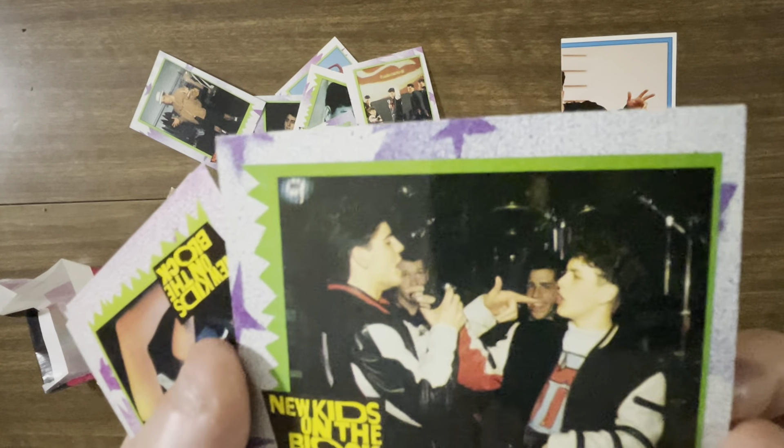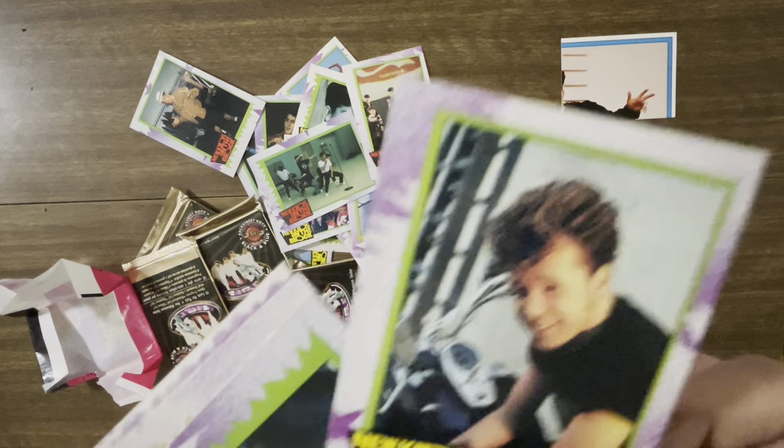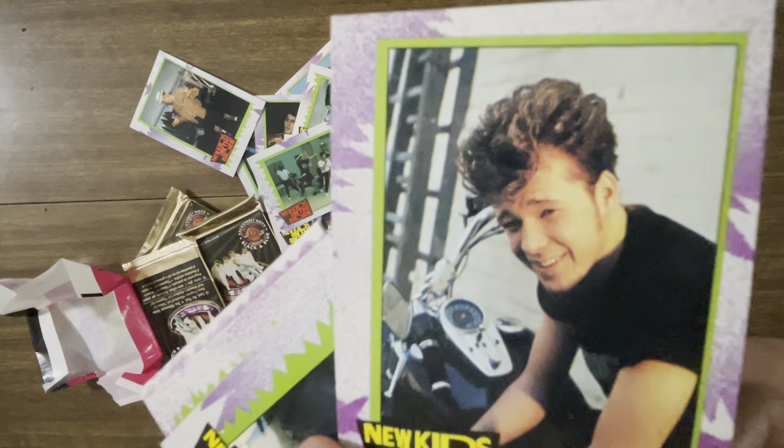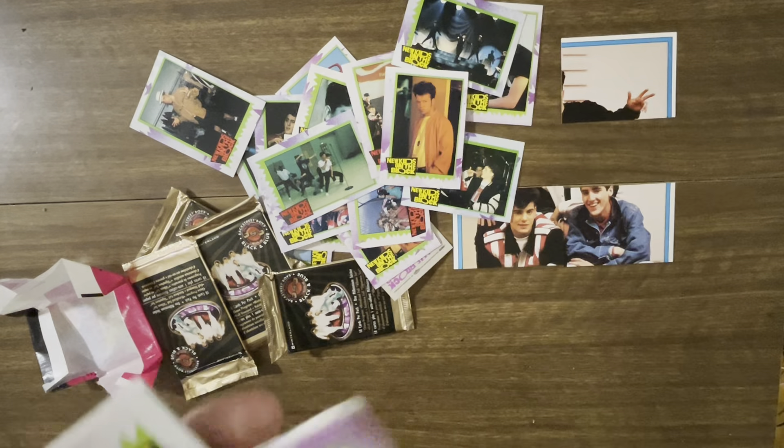These guys look like they're shouting at each other — they look angry but they're probably not. They're probably buddies. What is that? Oh, that's a motorcycle. This is a duplicate. We're starting to run into duplicates, which is quite surprising considering how many cards are in this set.